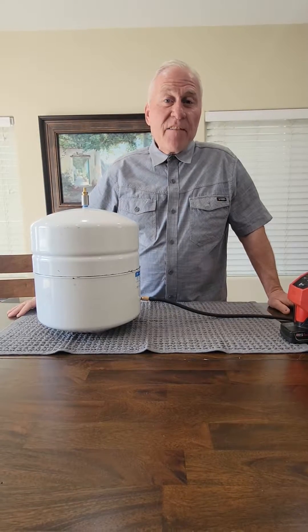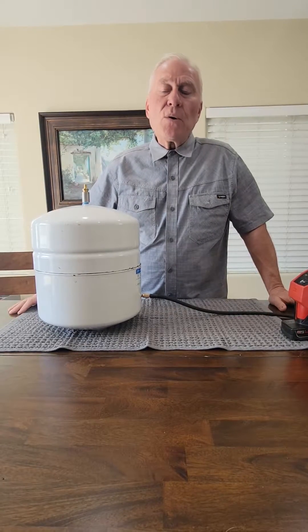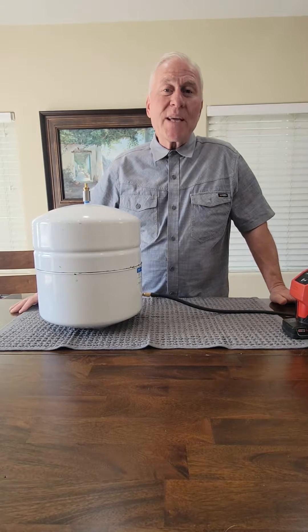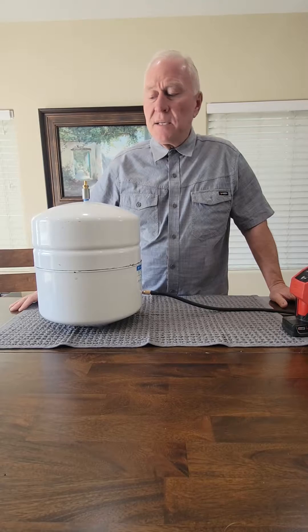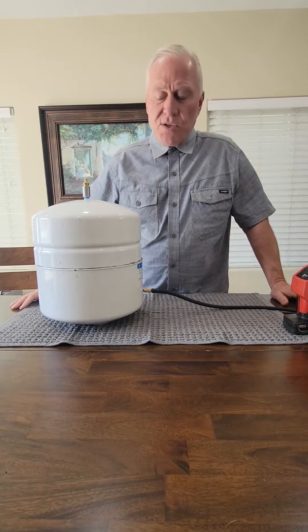Hi, I'm Steve. Today I've made this video which I think is pretty cool. I wanted to be able to show you the internals of a reverse osmosis storage tank, sometimes referred to as an expansion tank.